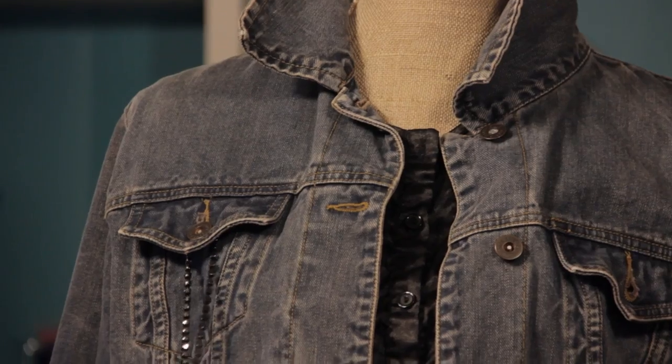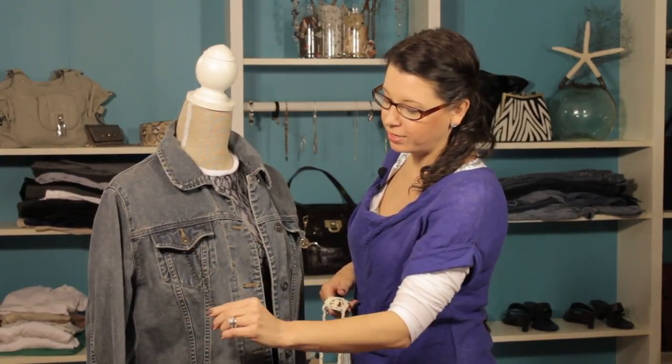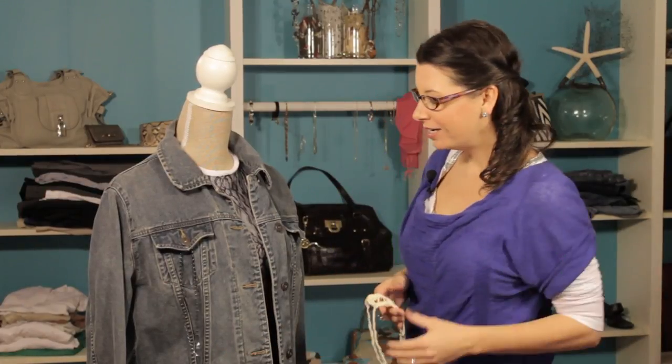We've taken an old broken necklace that had some chain and we've just looped it right around the pocket, which is just a great way to utilize the pocket without having to get your needle and thread out.